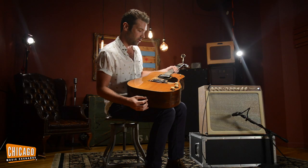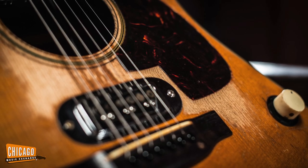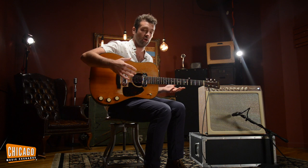We got this from the original owner — this thing was gigged to hell. You can see, even by the pickguard, it is completely worn. All things considered, it actually sounds and plays magnificent, unlike anything I've ever heard before.